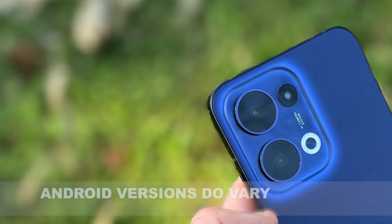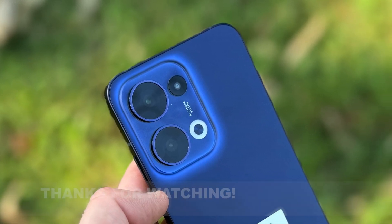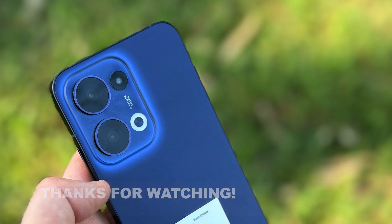Now other phones will do this slightly differently, but this should give you the basis to look for what you need in Settings to make that change if you want to. Thanks for watching.